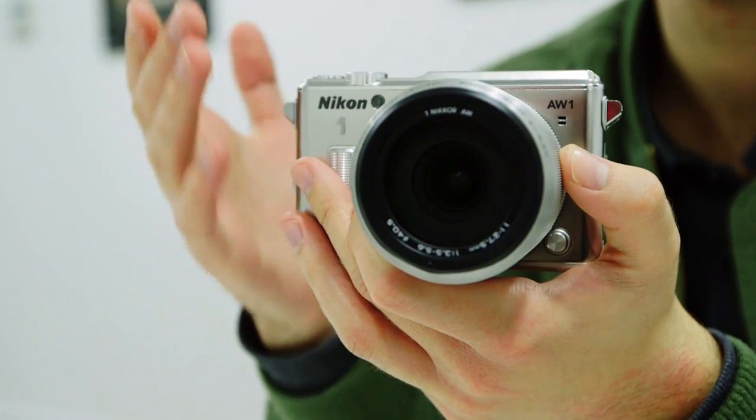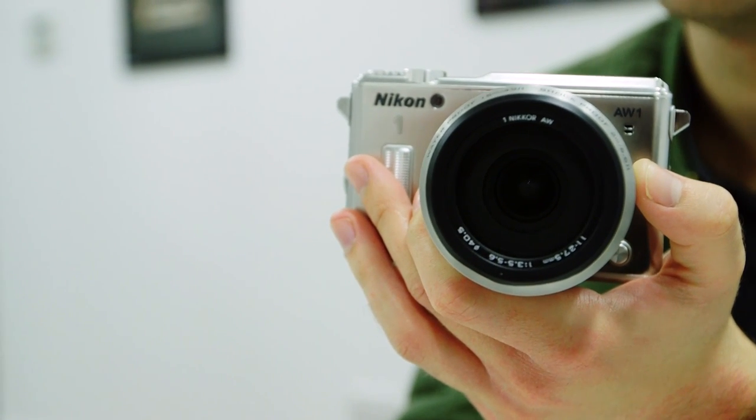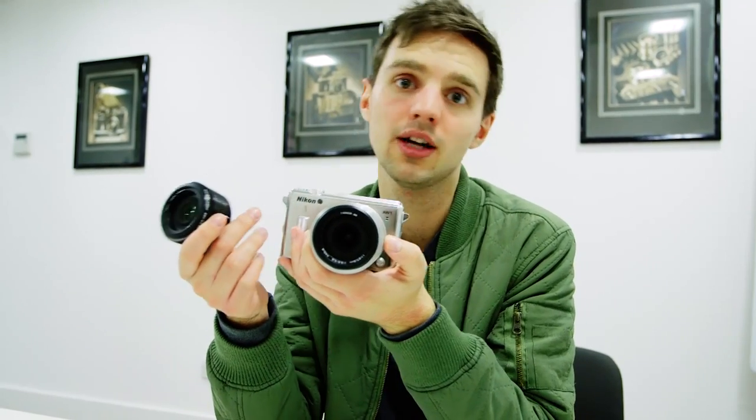You can buy this camera with its body and an 11-27.5mm zoom lens for £749. There's also a 10mm lens available for £299, which you'll have to buy separately. To get the pair together, it costs £949.